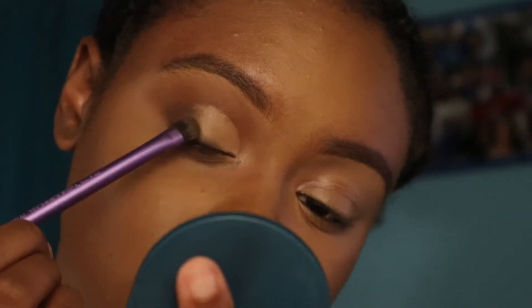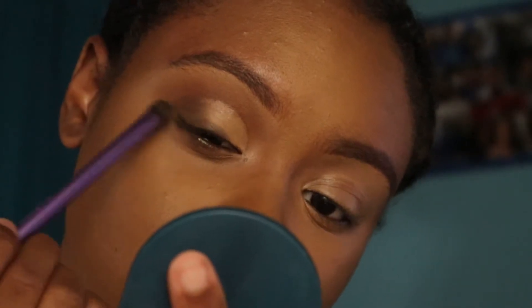Going back in with that small shader brush, I'm using the dark brown to blend out the outer crease into the cut crease — if that makes sense — and then I'm going to drag the shade down to my lash line to act as like a fake liner.